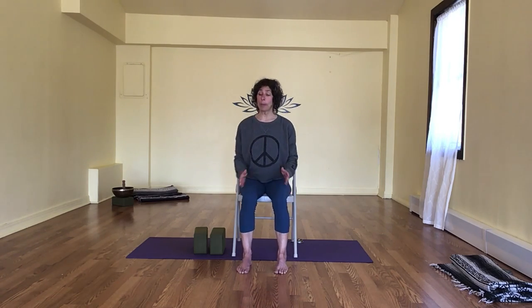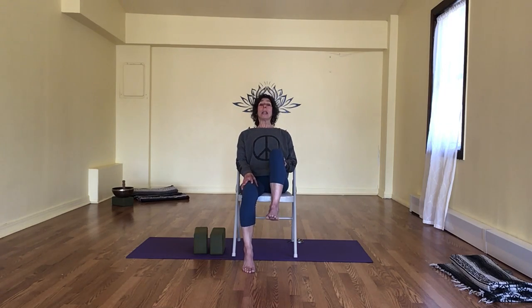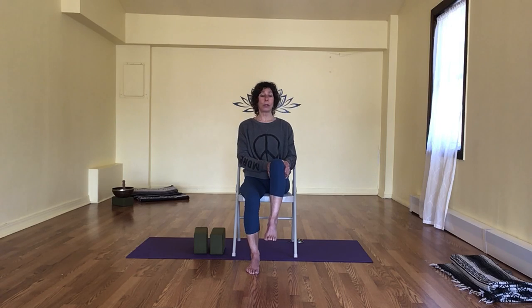Narrow your feet a little bit so they're hip width apart. We're going to lift our left knee up, open it out to the side, take it back to center, extend it long. Point. Flex. Draw in. Lower down. Second side — right knee lift. Make sure you're tilted back; we want to stay as vertical as possible. Open it out to the right, take it back to center — you can always hold on. Extend it long — you can always lower your foot on a block. Point and flex. Draw it in. Lower down.